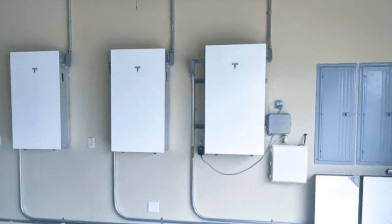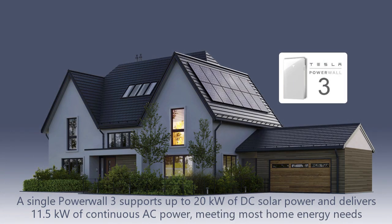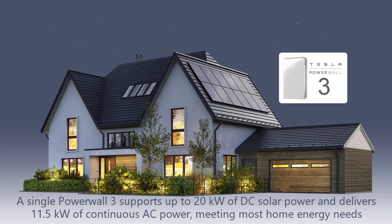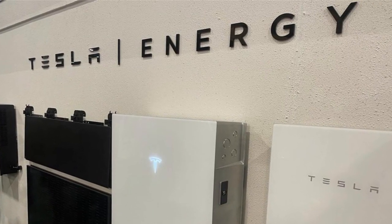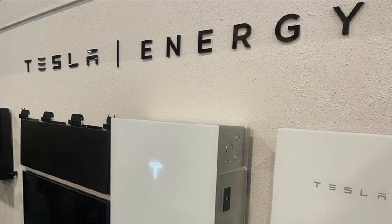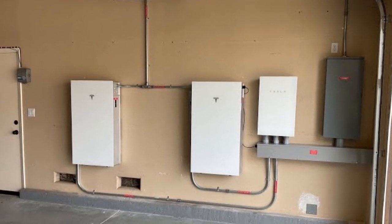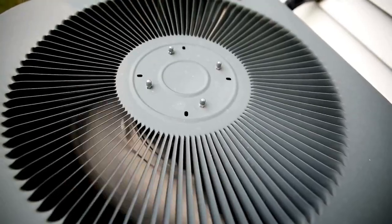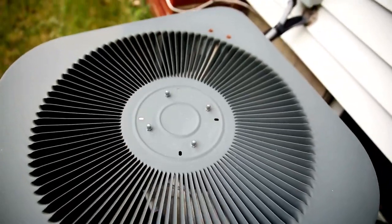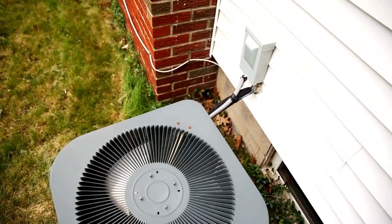One Powerwall 3 system supports up to 20 kilowatts of direct current solar power and delivers up to 11.5 kilowatts of continuous AC power, handling the power needs of most homes. It can start heavy loads up to 185 amps, so it's prepared for your most demanding appliances. Yes, in most cases you can use your AC during a blackout, but running your AC during a prolonged blackout will drain your battery quicker.